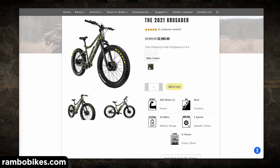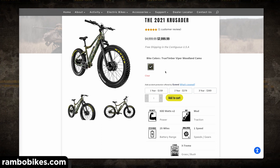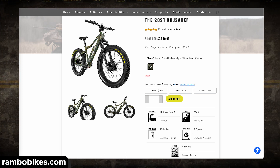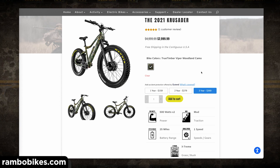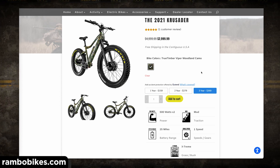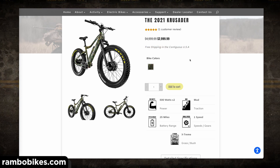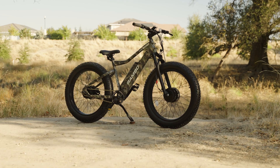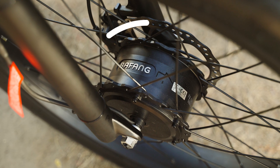The Crusader comes in one frame size and currently one color — a True Timber Viper woodland camo pattern, which is pretty dope. Rambo offers a limited lifetime warranty on the frame, a one-year comprehensive warranty, and a 30-day return policy. Rambo also offers free shipping to the contiguous United States, so you don't have to factor that into your budget.